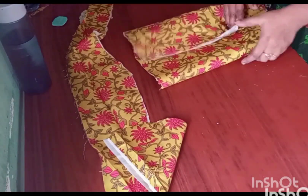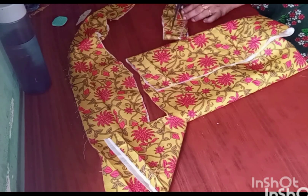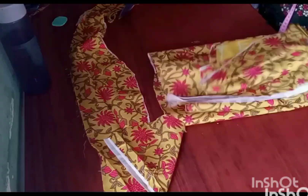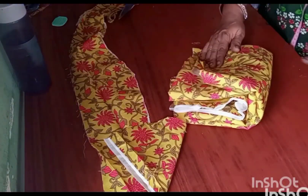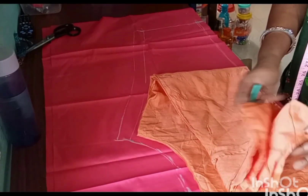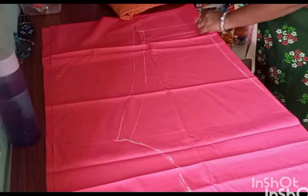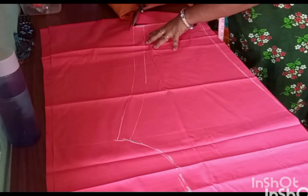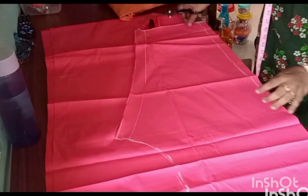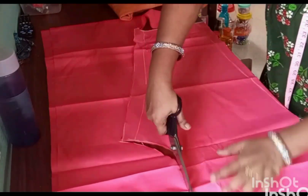I am going to cut a little bit. We will cut the water for a few minutes. That will be easy to cut.